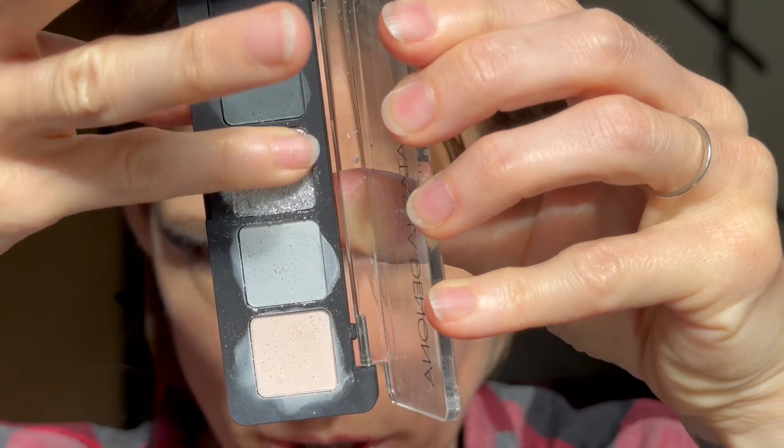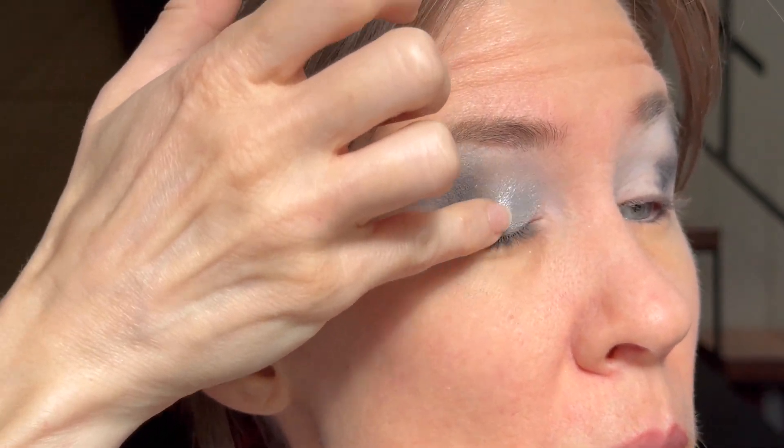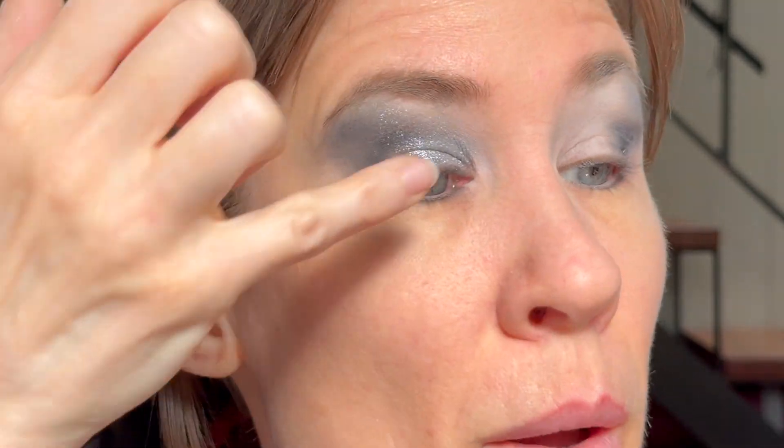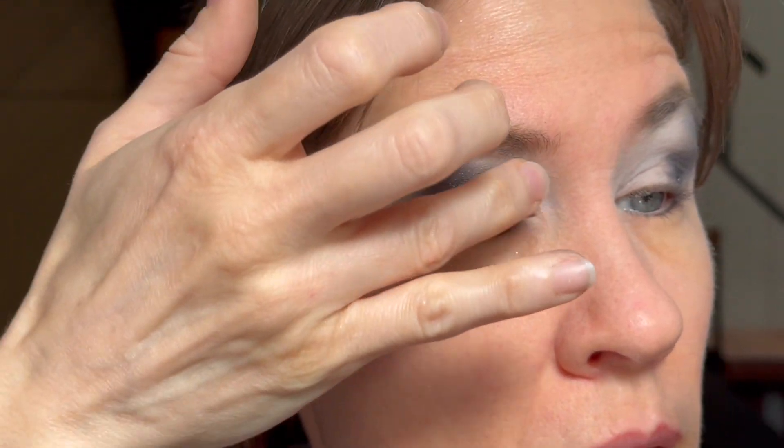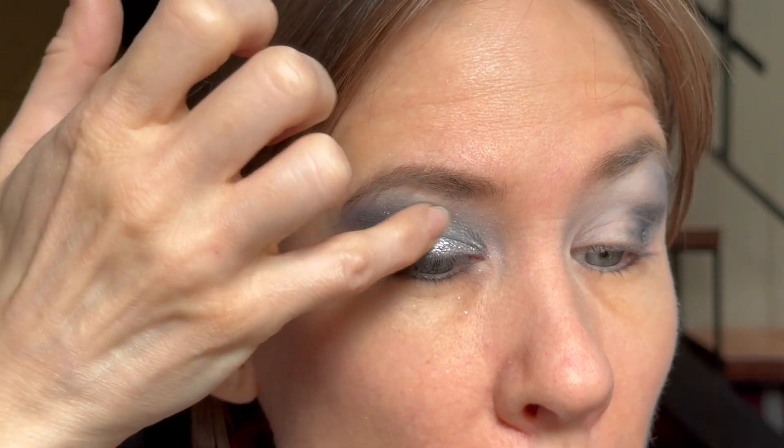So on the mini side we're going into 'Chromatic,' the only shimmer. I'm going to go from the inner corner all the way and go high so you can actually see it. Oh my gosh, that is so beautiful — it just like changed the whole situation here. So lovely! Just pack a little more on — that is a lovely shade. Look at how that brightened everything up.